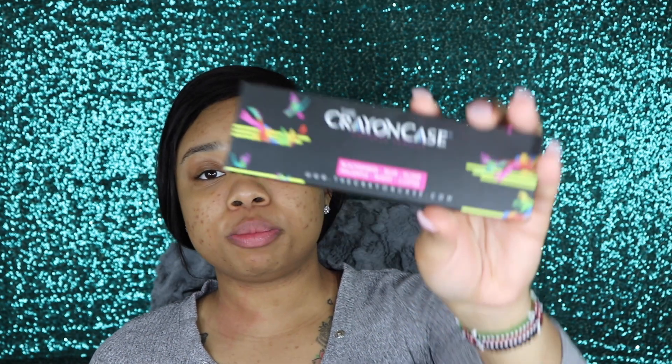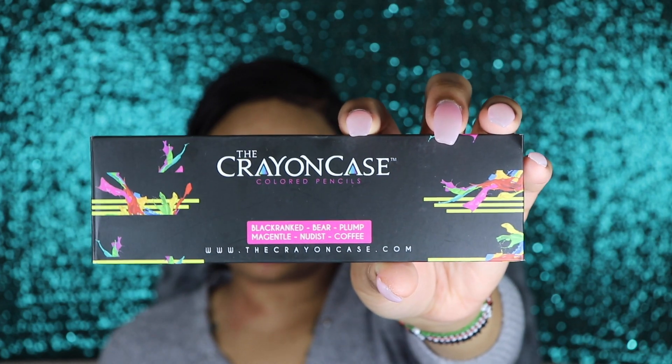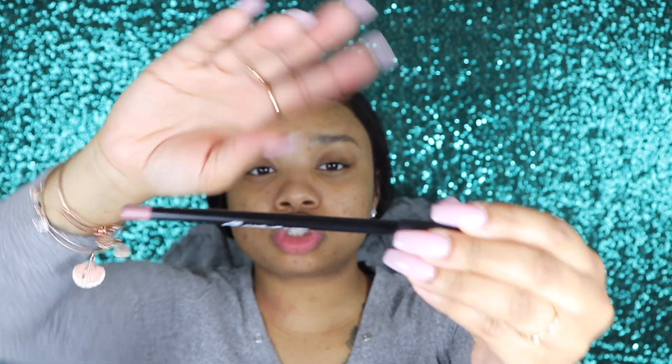We're gonna move on to the Crayon Case's colored pencils — these are their lip liners. The names are: Black, Ranked, Bare, Plum, Magenta, Nudists, and Coffee. You get six lip liners, or maybe five lip liners and one eyeliner since Black could be used as an eyeliner. The detailing states it's from the Crayon Case. Can we just talk about how long these are? You get so much product — these are better than MAC. For six lip liners, you are paying $10.